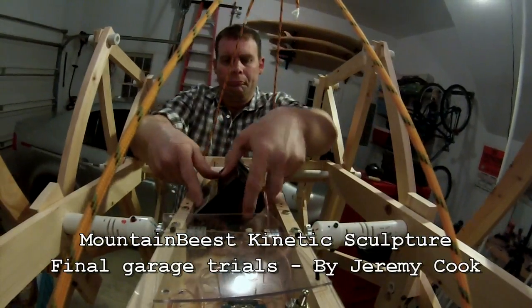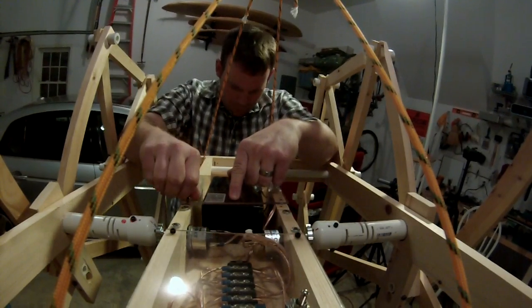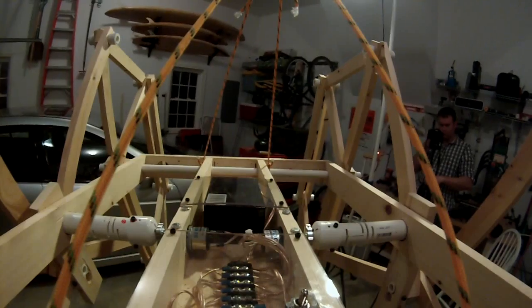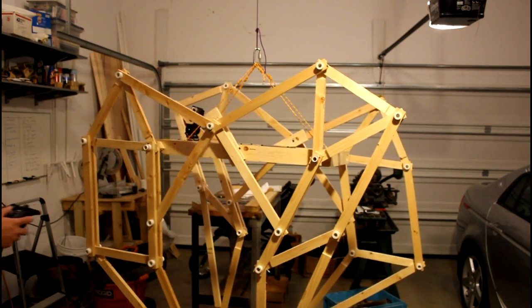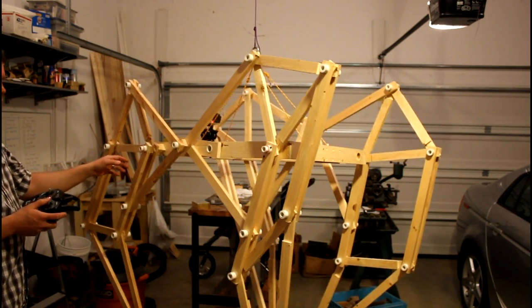Hi everybody, my name is Jeremy Cooke, and what you're seeing here is hopefully the final trial of my mountain beast walker. You can see me here putting the final touches on my battery mount. Legs are moving nicely, and you can see the onboard camera in the background that was filming me just a minute ago.